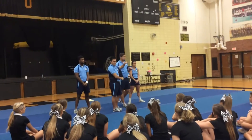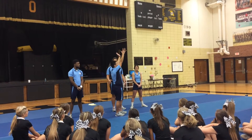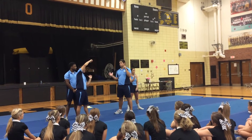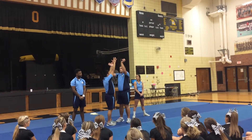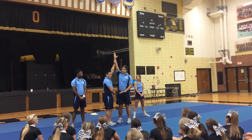For us to get her back up to the thigh stand, our top girl has to stay really tight and hollow for us. We've got a stopper at shoulder level, and if Kevin and I were to step out at any point, the stop becomes impossible and it no longer works. So we have to make sure that we are driving her up, staying close, keeping our elbow in, and then we're jaying her up to the thigh stand position.